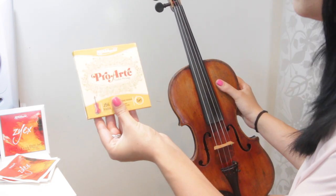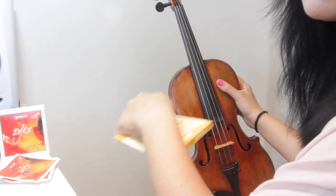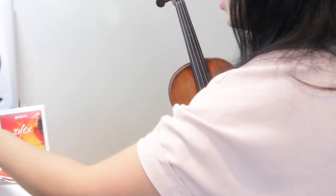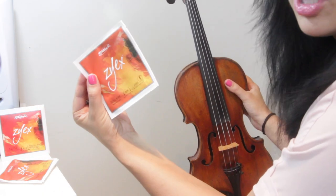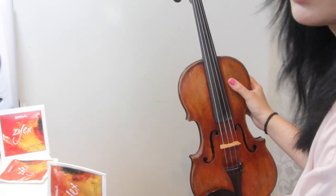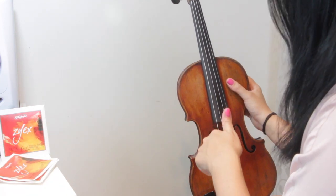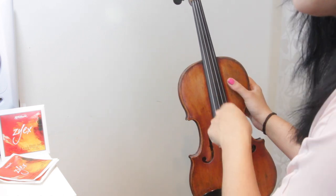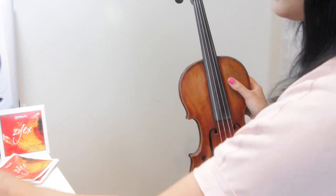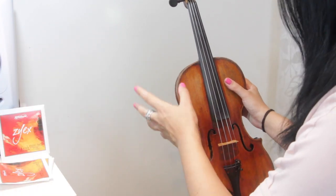So I had some D'Addario Pro Arte strings on. I'm just about to do a string review of them, so if I've done that by the time this is released, the link will be in the description. I'm taking the Pro Artes off and putting on a set of D'Addario Zyex strings. Every time I take a string off, I'll make a note of which string it is and put them back in the box — that way I've still got a spare set if a string breaks later.